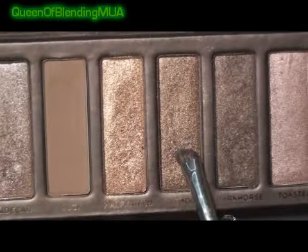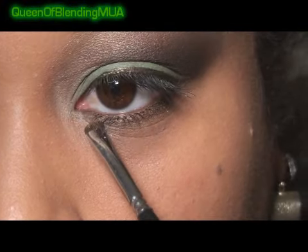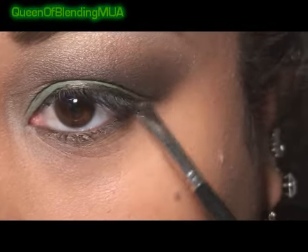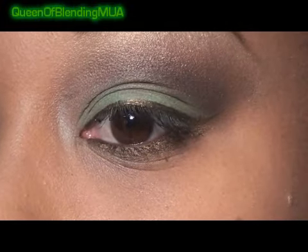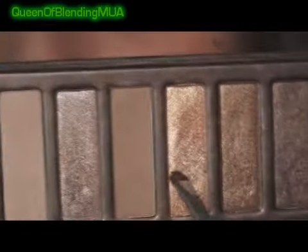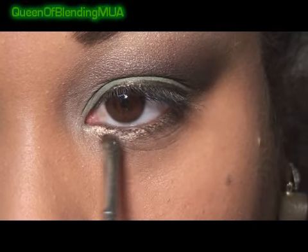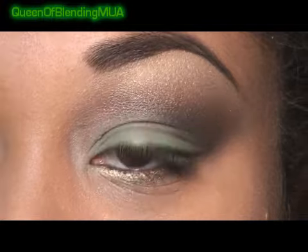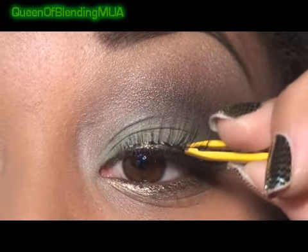And then right over it, I'm going to add another one from the Naked palette — Smaug. And then to the inner corners, this is Half-Baked, just for a little something. Lastly, I'm going to add my lashes. These are Ardell 113s.